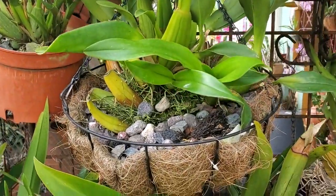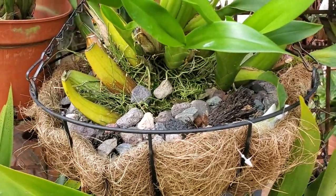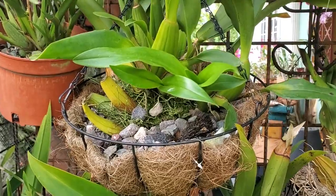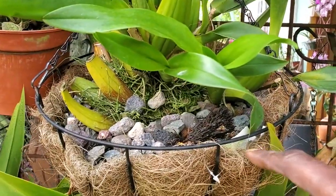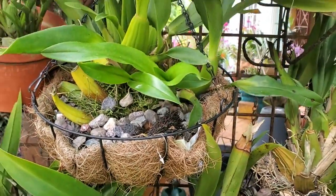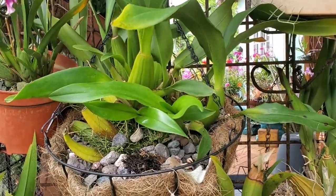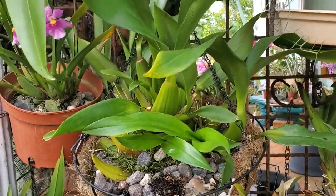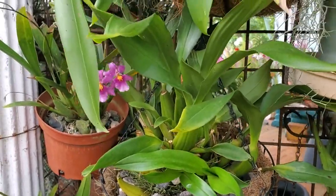Some of them I have here in hanging baskets. They tend to dry out a little quicker than when I have them in a plastic pot. What I do - and I have been trying this for a little while now and I am seeing some results - I am actually lining the bottom of the mesh basket with something that will retain moisture, because when they're in the baskets they tend to dry out pretty quickly. The Oncidium orchids don't like to dry out completely, even though if they do dry out completely they can be forgiven and they will bounce back and still do well for you.